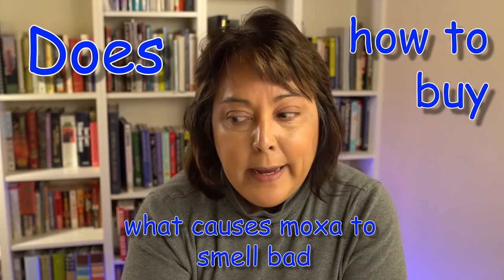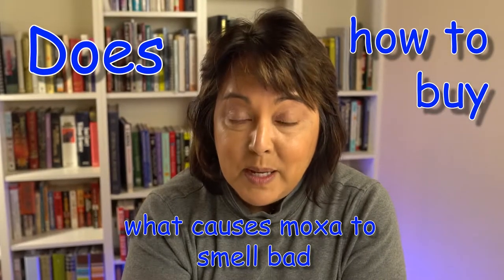I started a series on immune boost and was using moxa, and I want to do a lot more episodes on using moxa to address different healthcare conditions. But then it dawned on me that you might not realize that all moxa is not created equal. In this episode I'm going to talk to you about what moxa is, what it does, and how it's rated, so that at the end you'll understand what moxa does, what you're buying, and why some moxa smells like crap.